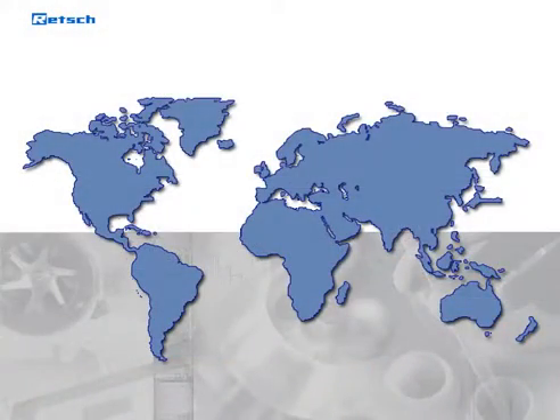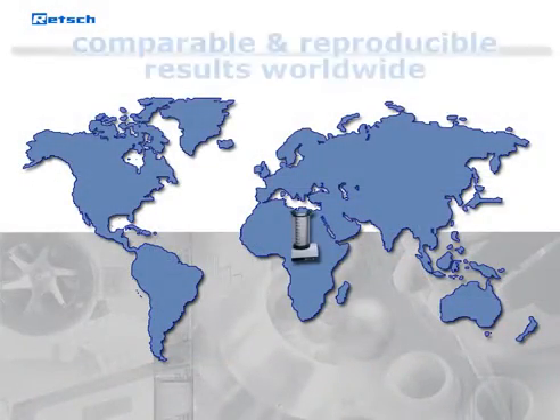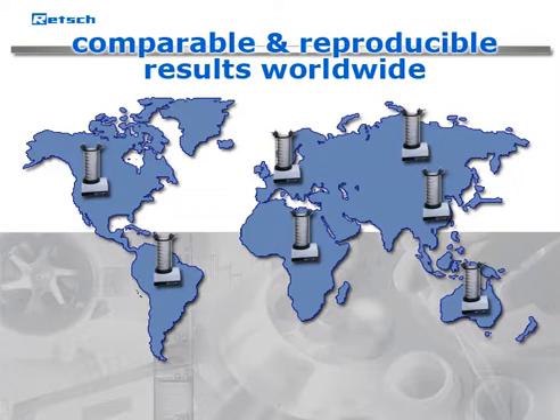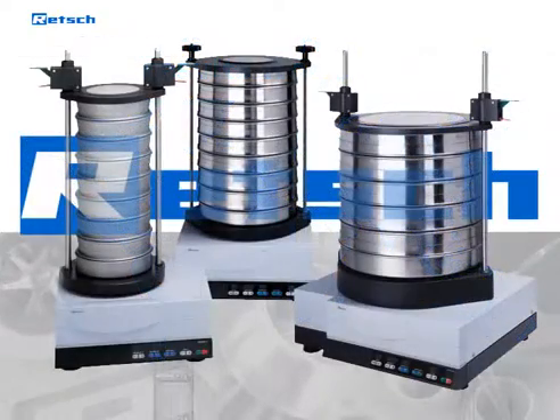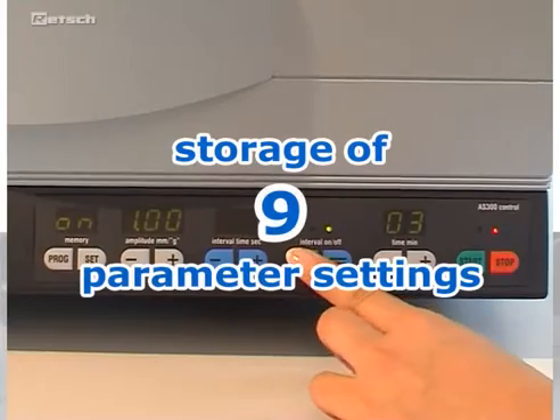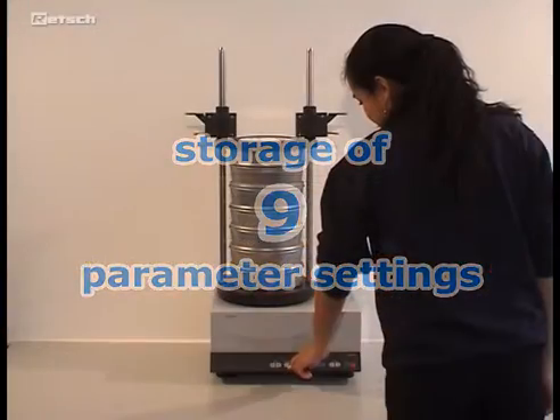Sieving with equal acceleration means obtaining worldwide comparable and reproducible results, completely independent of operational parameters such as power frequency, loading, age, or condition of the unit — an advantage that only REC sieve shakers offer. Additionally, nine parameter settings can be stored for routine sieving processes.